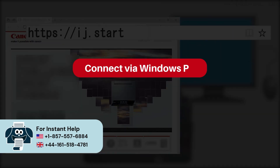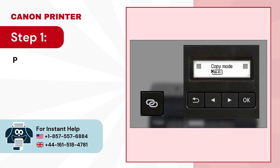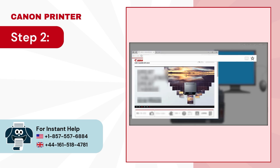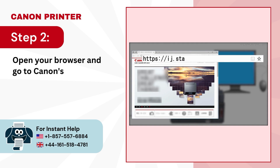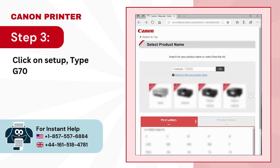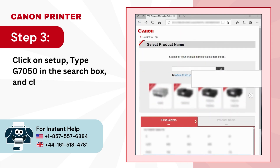Connect via Windows PC. Step 1: press and hold the wireless connect button for 3 seconds. Step 2: open your browser and go to Canon's official setup website. Step 3: type G7050 in the search box and click on go.